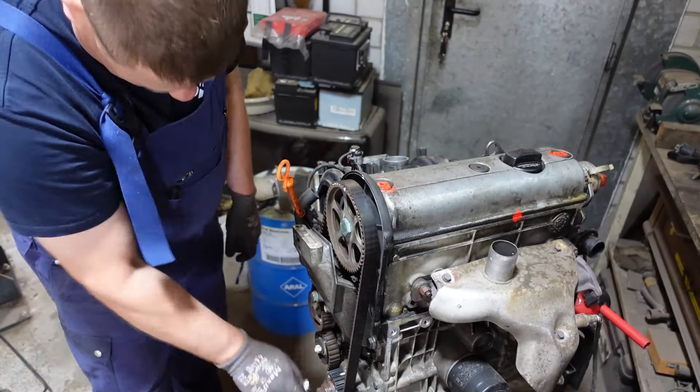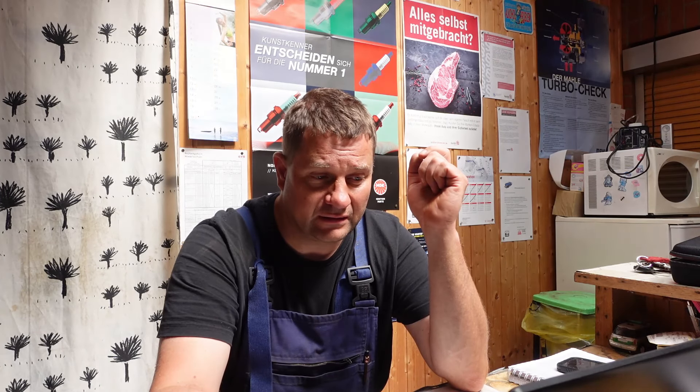Freunde, Zahnriemen ist wieder fertig. Allerdings konnte ich den Motor nicht durchdrehen, weil er auf dem Ständer ist und die Schrauben hinten an die Anschläge gehen - ist halt so, kann man nicht ändern. Das muss man nachher dann nochmal kontrollieren, natürlich die Steuerzeiten und alles - das ist kein Problem.